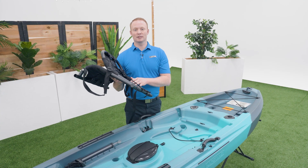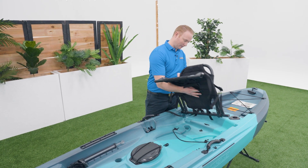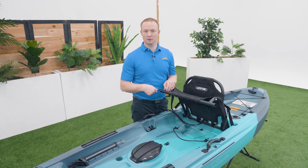Some kayaks only have one seat position. Place the tube at the back of the seat into this cutout. Rotate the front tube down into these clips and push down to lock into place.